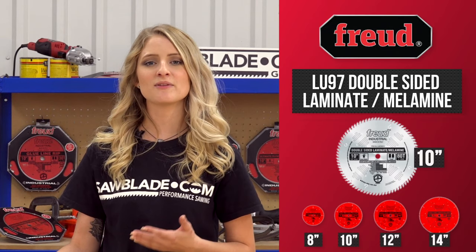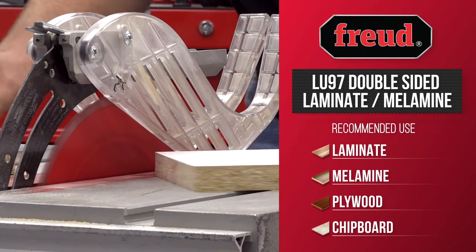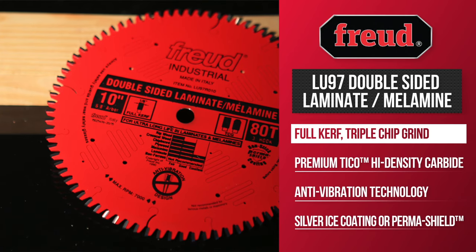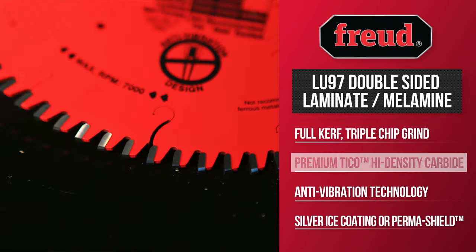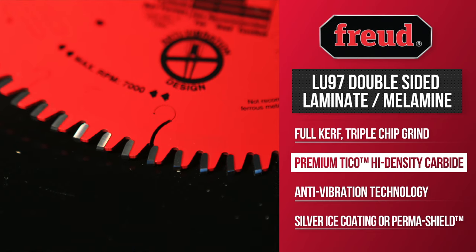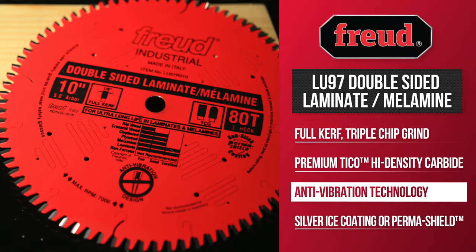Available in sizes of 8, 10, 12, and 14 inches. This blade provides excellent finishes in double-sided laminates, melamine, and veneered plywood. It has a full kerf and TCG grind for extended blade life in abrasive man-made materials, and comes equipped with Freud's Tyco high-density carbide for maximum performance.